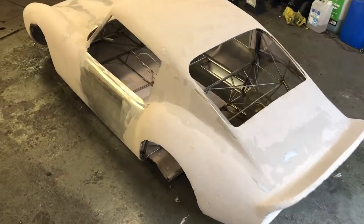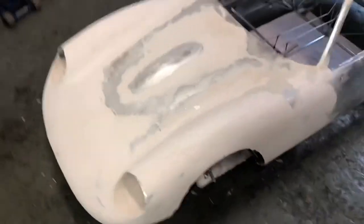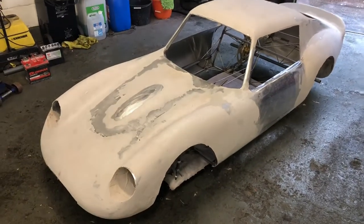That is it for another part. Still got one more spread of filler to do and then some primer next week.